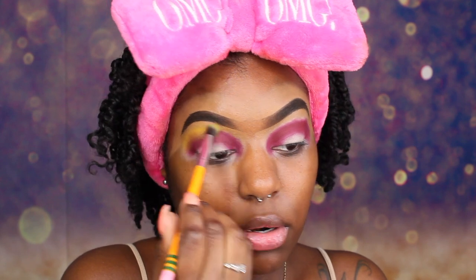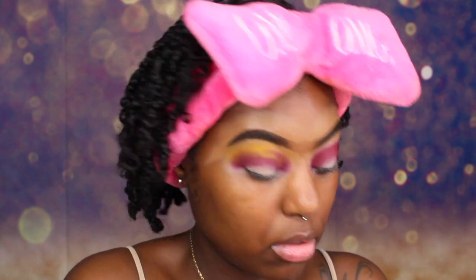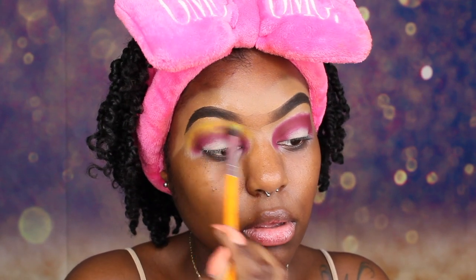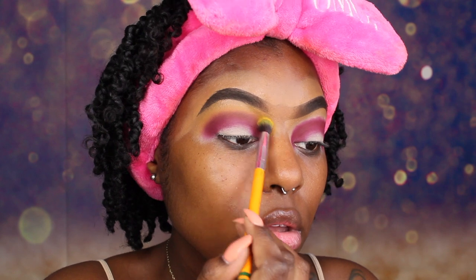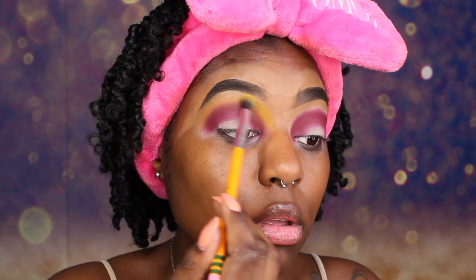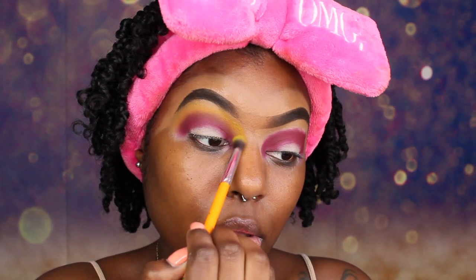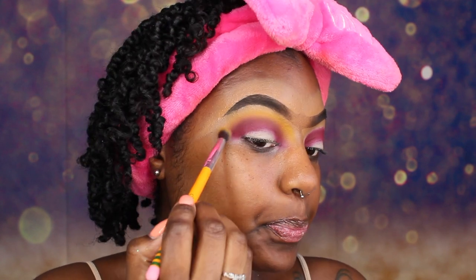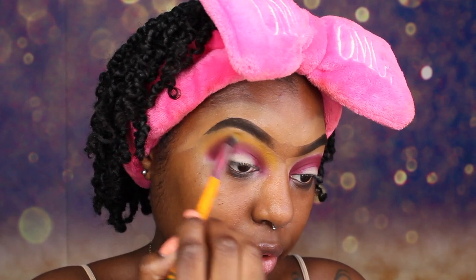We are just packing this yellow on top and blending the colors together. We are going to pack on some more yellow. I just want to make sure the edges are blended really, really nicely — no super harsh line or anything. That's the most important part when it comes to doing eyeshadow. Blend, blend, blend.